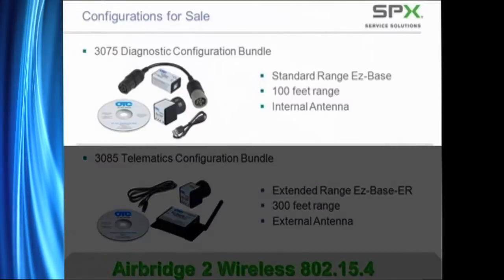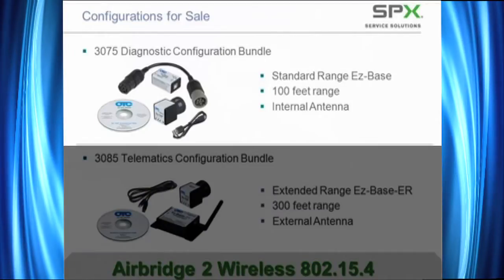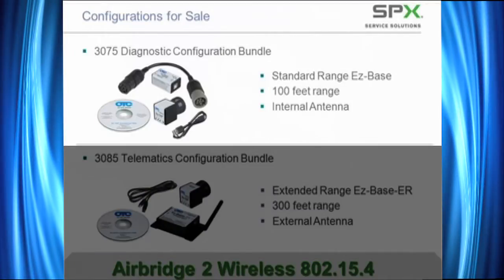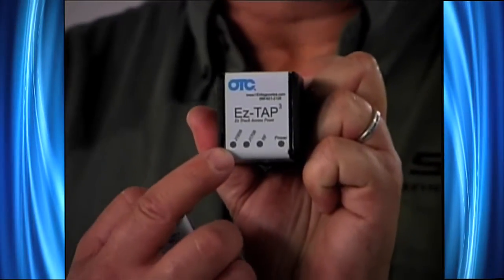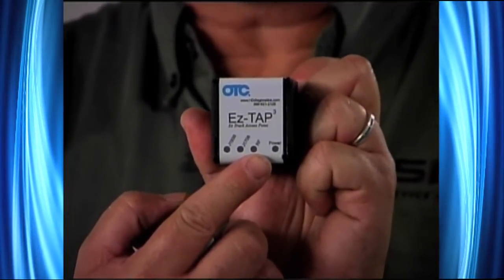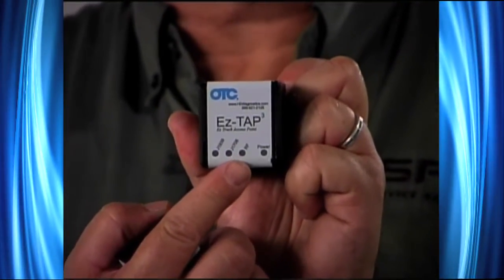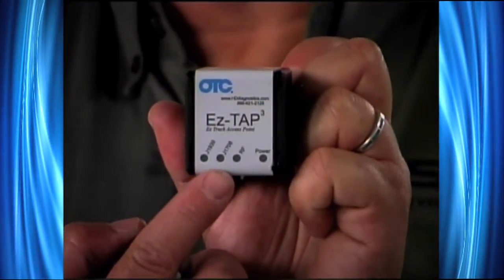Let's look at the individual kits. There are two kits available. Kit 3075, known as the Diagnostic Configuration Bundle, includes the following items. It includes the EasyTap device — you'll notice it has lights to indicate which protocol I'm working on: J1708, J1939, or control area network, as well as power and wireless signal indicators. The EasyTap device has a nine-pin connector for J1939.